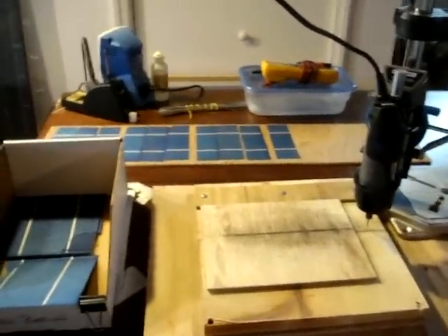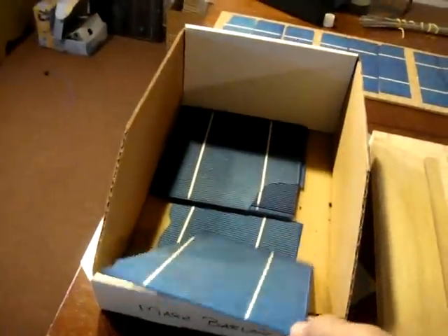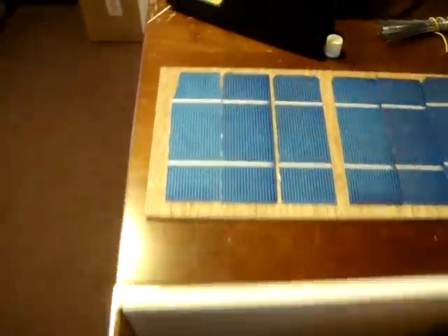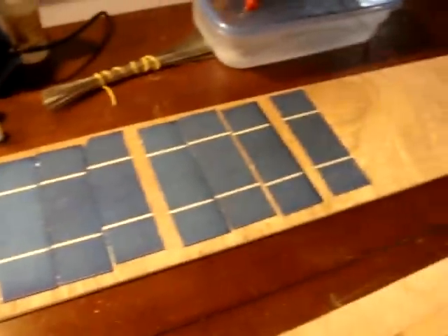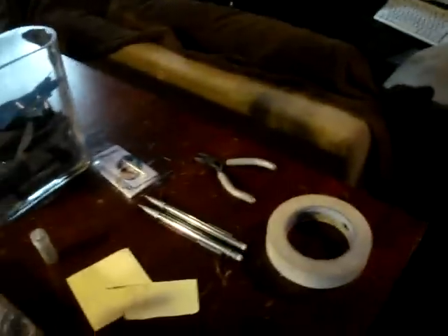Today I'm going to be going over my improved method for dicing solar cells. We're going to be cutting some of these broken silicon solar wafers and making them into nice clean cut solar cells for a module I'm working on. I did another video with this Harbor Freight saw — you can cut solar cells with it, but it doesn't work that great. I find that I was breaking a lot of cells, so kind of forget about using this.